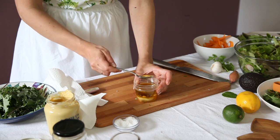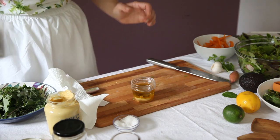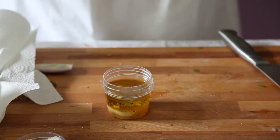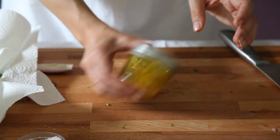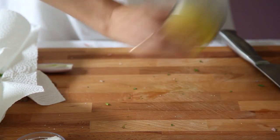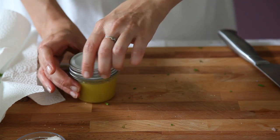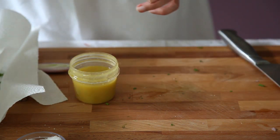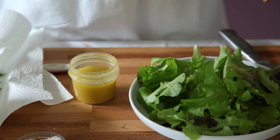Now we'll add salt and pepper, and then mix everything together. I have a lid for this small jar. Let's shake it. I think that's good. Now we'll choose a salad to put it on — let's go with green salad again, but this time we'll add something interesting: a few croutons.